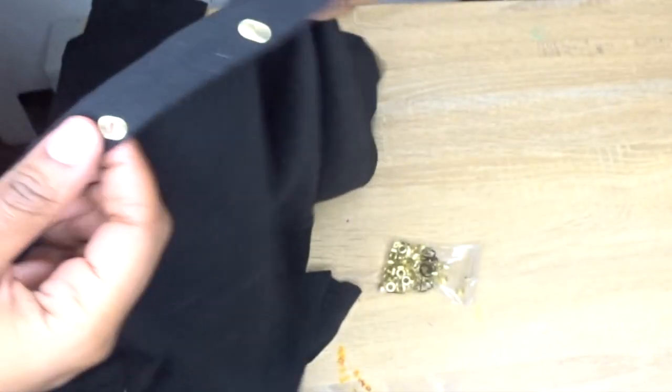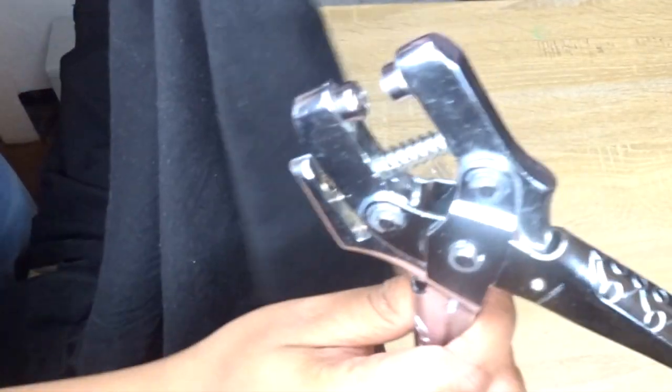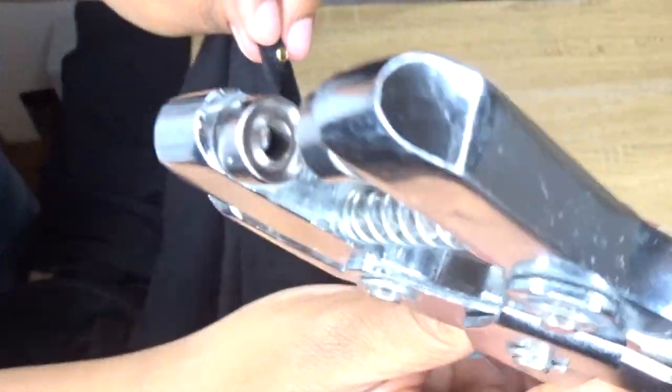I also recommend that you buy some higher quality grommets. These came with the plier kit and you can see that they're bent out of shape on the back side. Here's another example of how I close the grommets inside the holes that I made. Definitely buy a set of grommets or eyelets that are a lot more sturdy and won't split and splinter the way that these are, otherwise your shirt's going to be very scratchy.